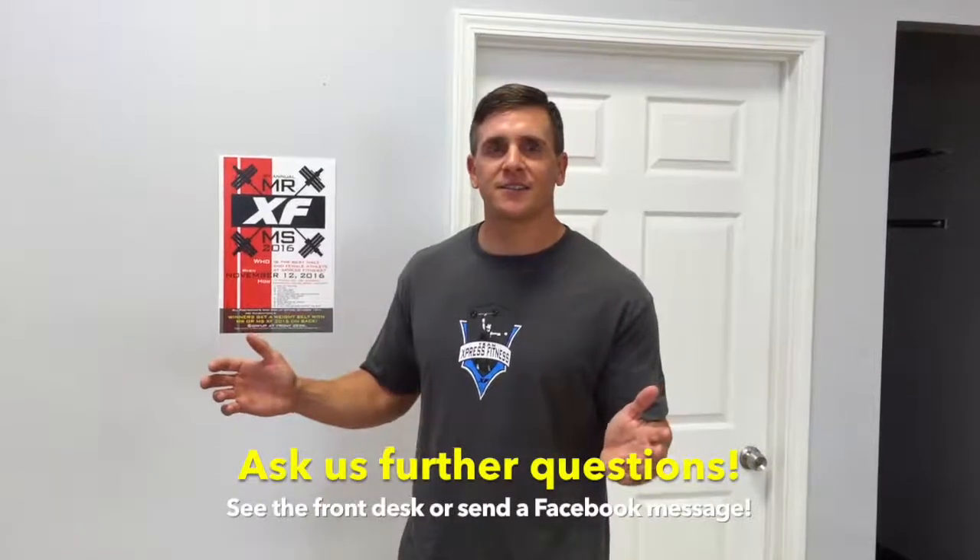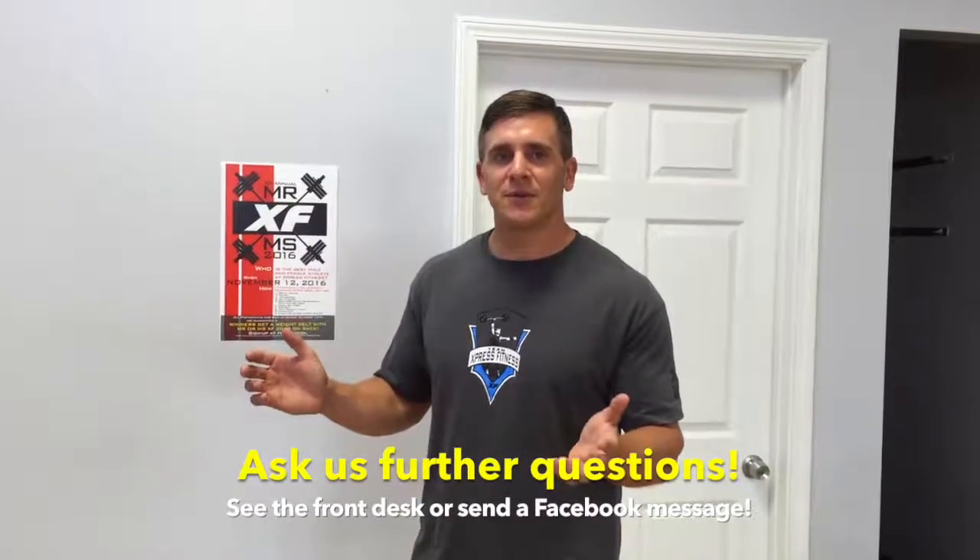If you've got any other questions, feel free to contact the front desk or Facebook the gym and we'll get back to you. It's going to be real fun — we've had a lot of signups and it should be a great time. I'll see you out there.